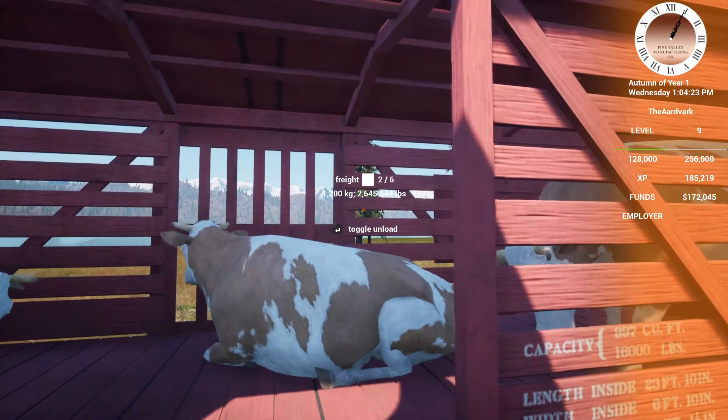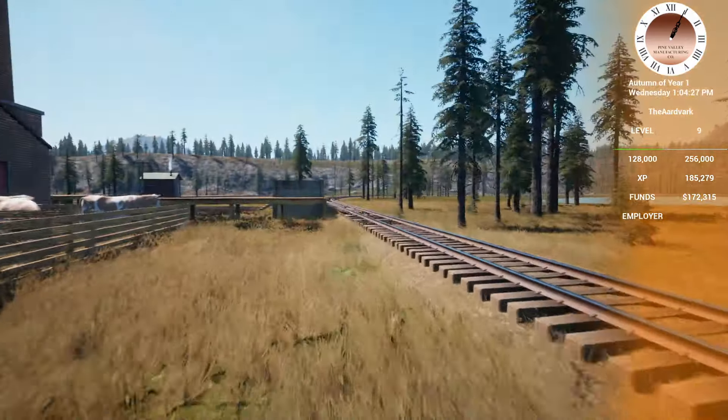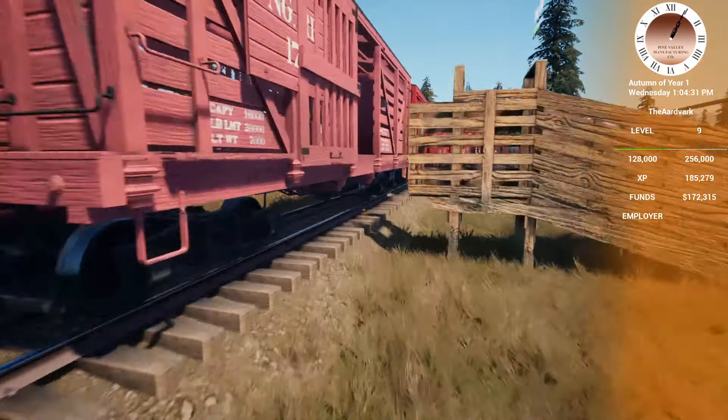Look — the horns on the cattle car almost match the ones that are on the loco. I wonder where those came from. That's why it's the cattle train.